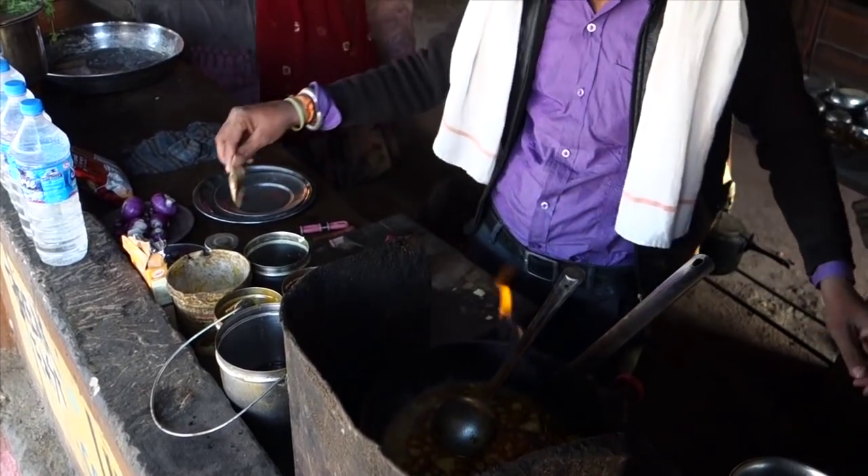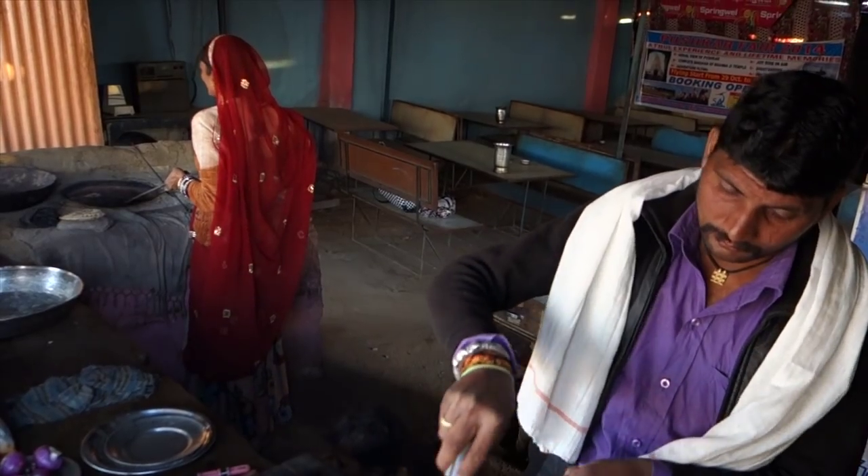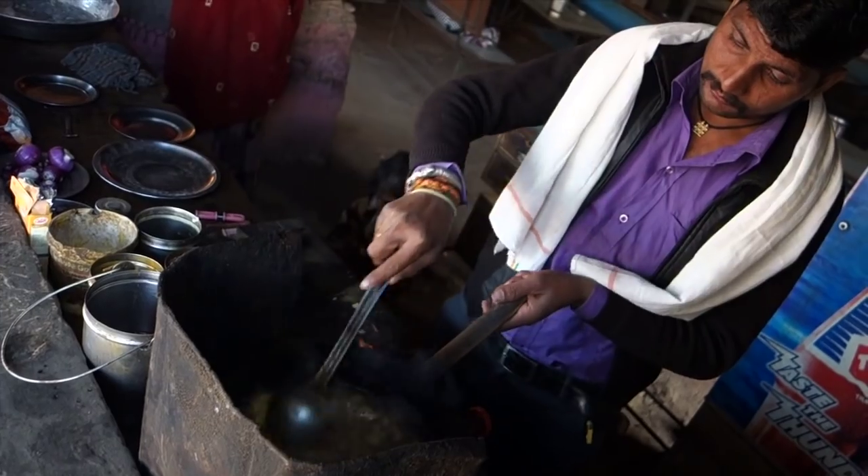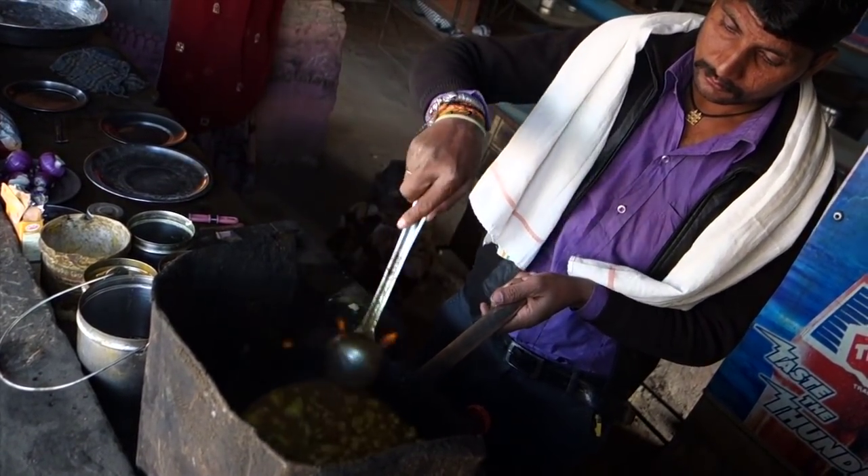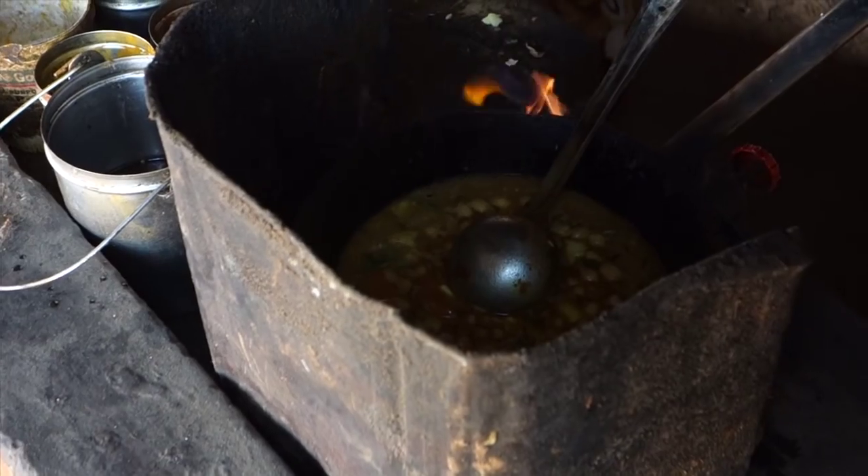Until now the frying took about 2 minutes. On a fire like this it's very fast. You will probably have to cook it longer. Stir well and sauté 2 more minutes.